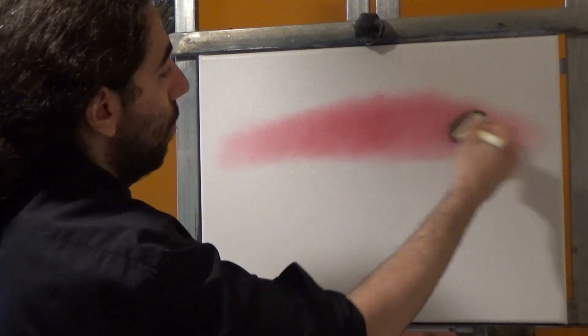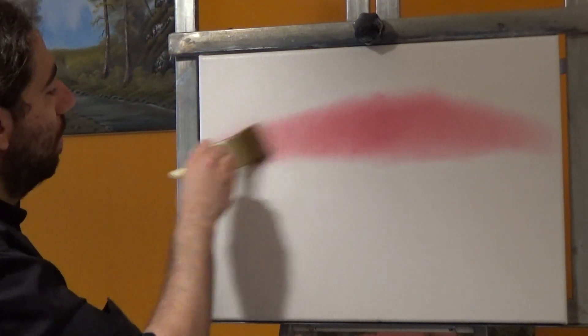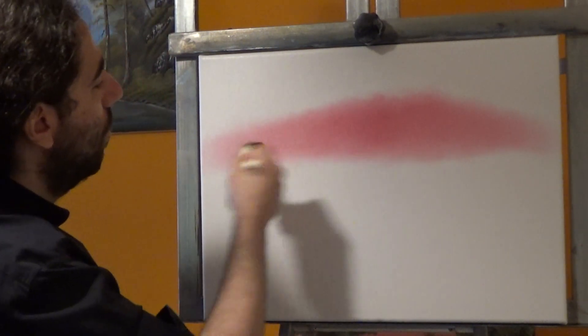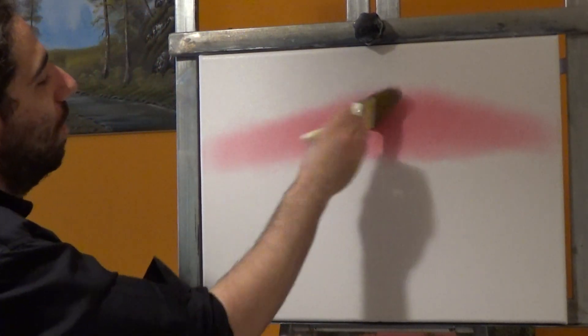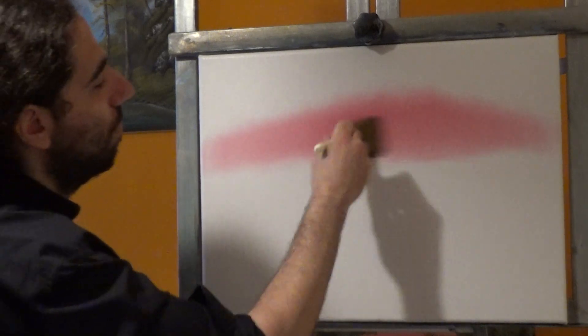Make sure you have a natural bristle brush for that. Just a little pinkish glow on our sky — not much paint.